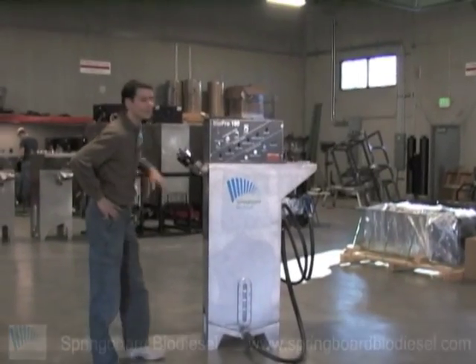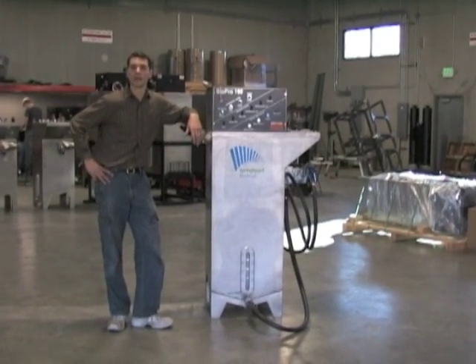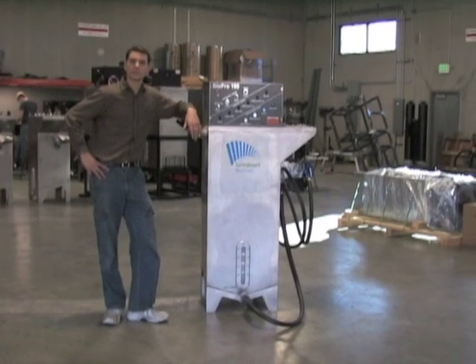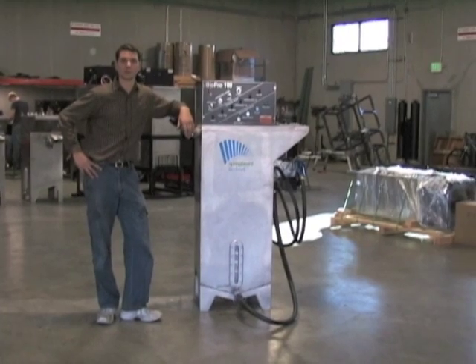Hello, my name is Daniel Bowen. I'm the lead chemist for Springboard BioUse. I want to introduce the BioPro 190. Primarily today what I want to talk about is the extraordinary safety features of this machine.